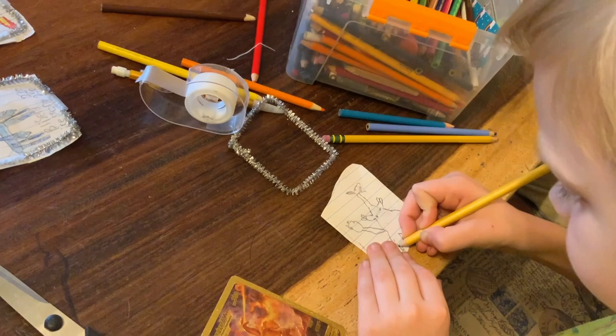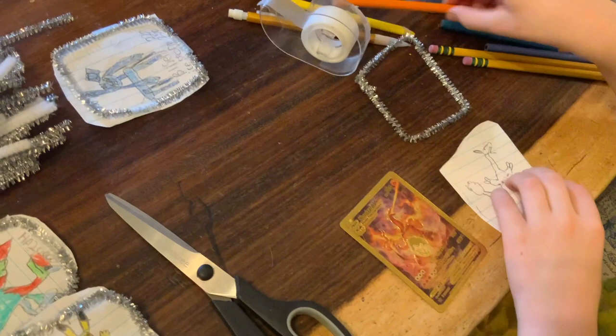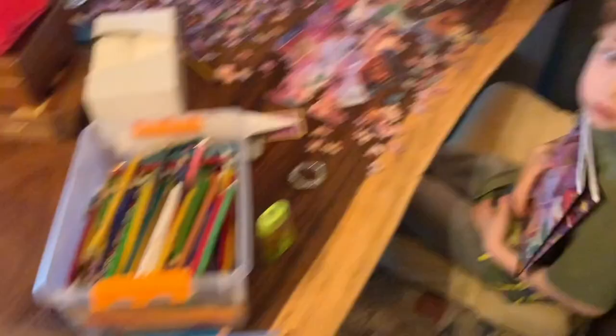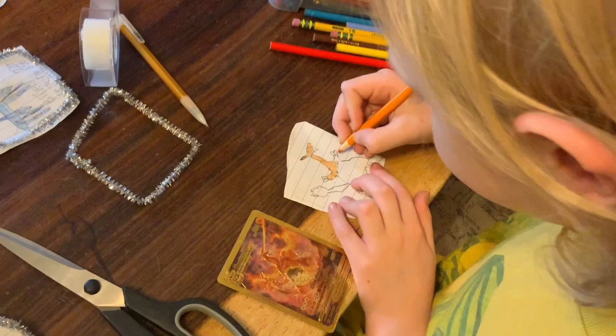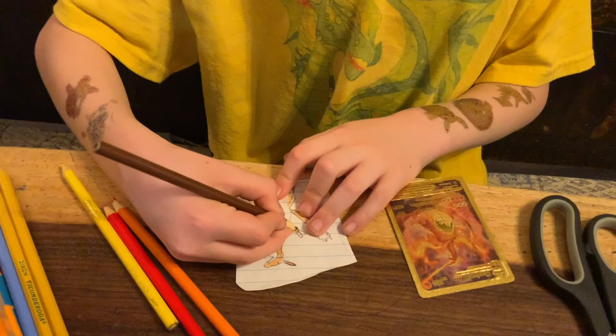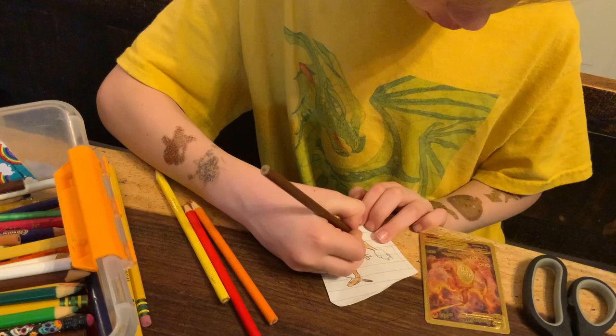This Charizard here — I'm copying off of it. This one doesn't show his wings. You're going to need orange, brown, yellow, and red. Color most of his body orange — just most of his body and all of this part here. Go over all of the orange lightly. And then you're done with those colors.